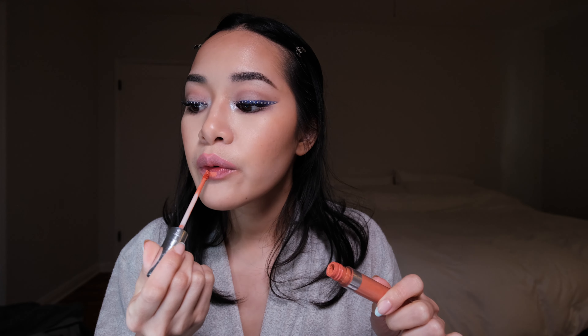Lips. This is a lip pencil from Sephora in the color 'Let's Get Lost.' I feel like this one's kind of dried up but we won't use it anyway. I don't think I need any more than that. This is NARS Afterglow Lip Balm. Yeah, that completed the look.